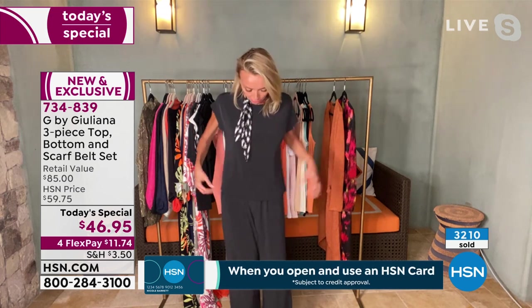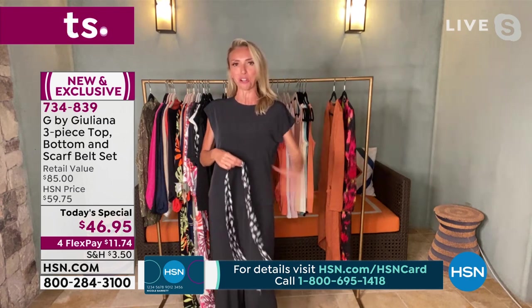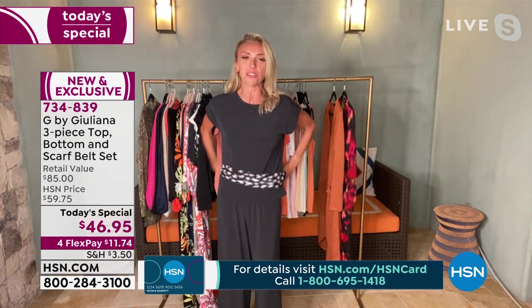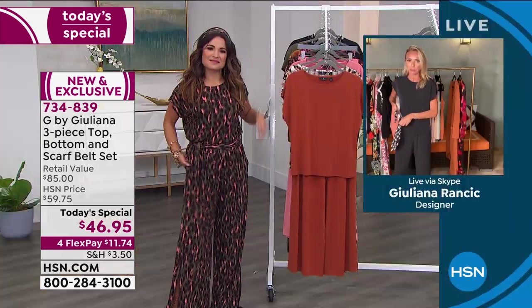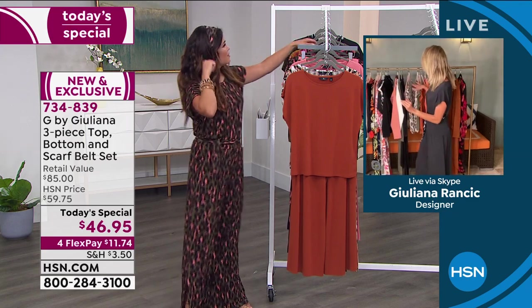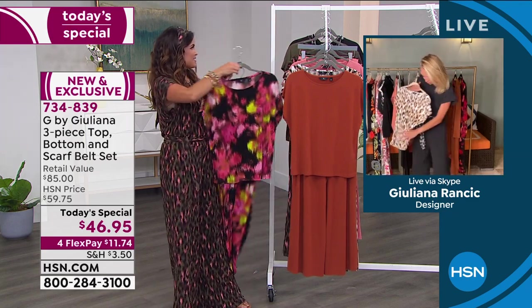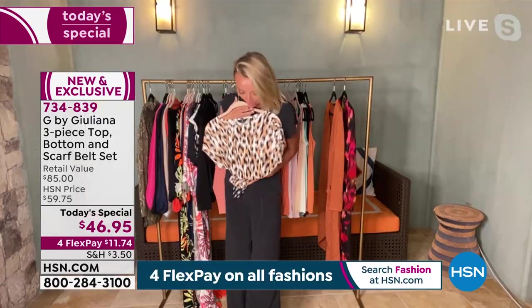It's totally wrinkle resistant. I can leave it tucked out, undo my little necktie — this is just the black one. Imagine all the gorgeous prints and the versatility. I know a lot of people are ordering the black and also one of the prints. That's a great idea because you can see how I could pair one of the prints with the black top or bottom — there's so much you can do with this.